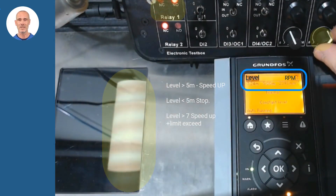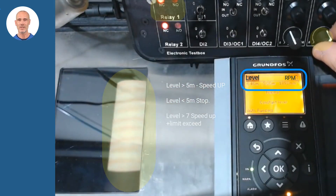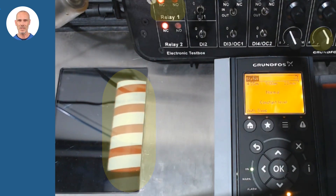Simulating level variations, we check how the revolutions increase to be transmitted to the motor according to the level changes. To finish the simulation, we check the engine will stop for levels below 5 meters. Remember that in the CUE you can activate specific functions for water applications, which can reduce and improve your operational tasks and costs.